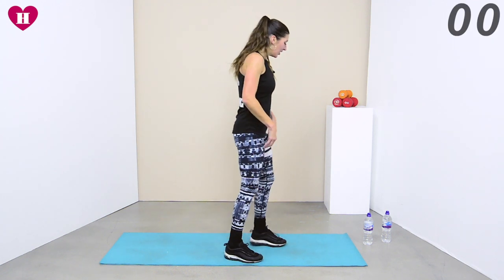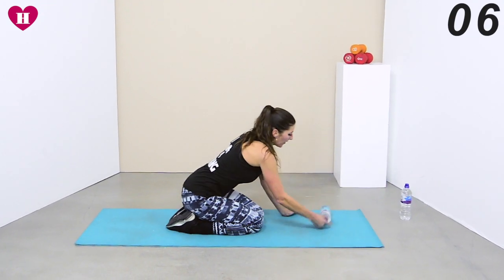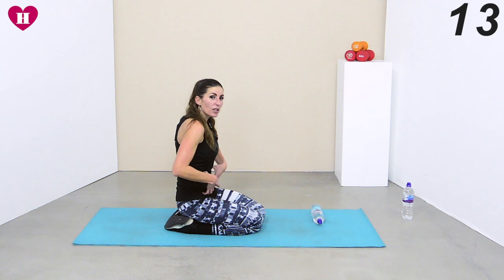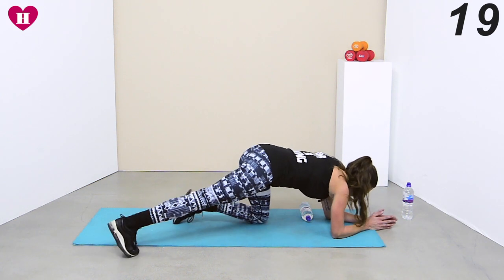Shake that leg out, and we have the last one. Come all the way down, take that bottle — we're coming into that plank again. Get your shoulders back, tuck that core in, close it off before you even go so the body knows what it's doing. Bring it all the way down, open up your legs, keep it tucked.